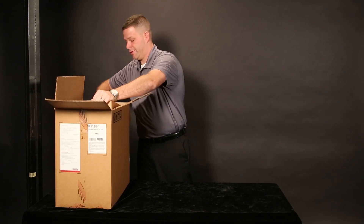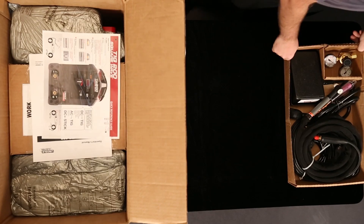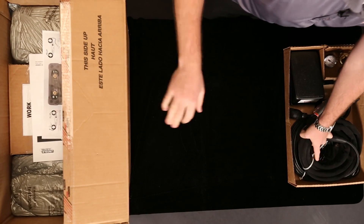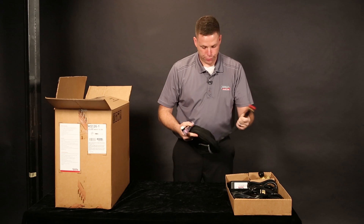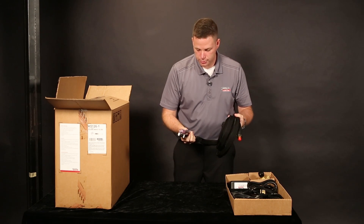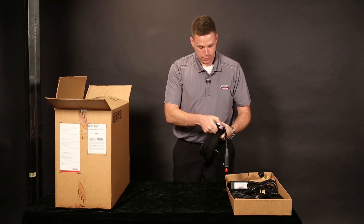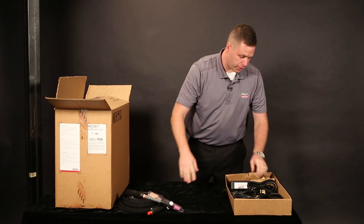A whole bunch of accessories — let's get these out and take a look at what we have. Looks like a nice TIG torch with a pretty flexible hose. It comes with all the expendables, even tungsten. Flex head too. It's a pretty nice torch for an entry-level machine.